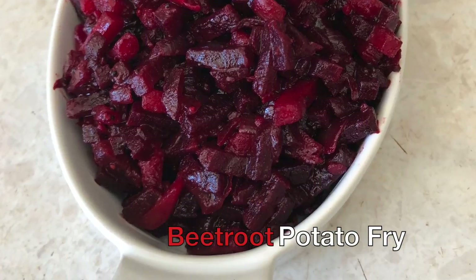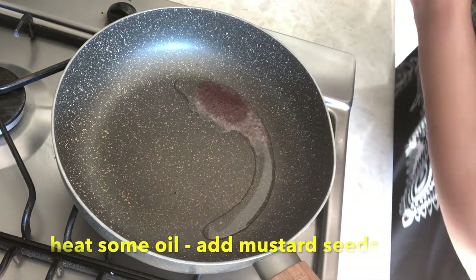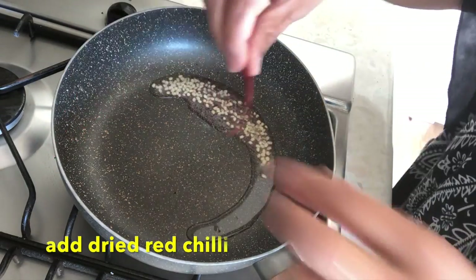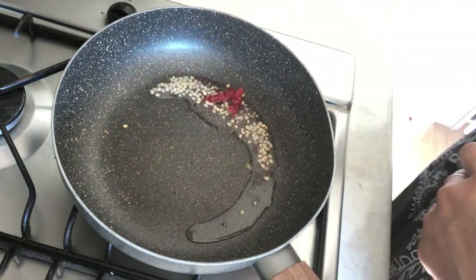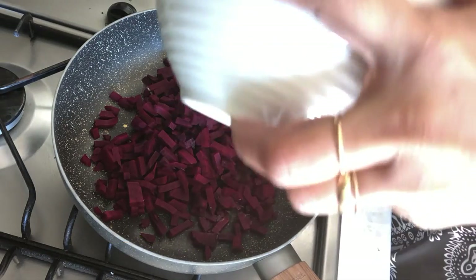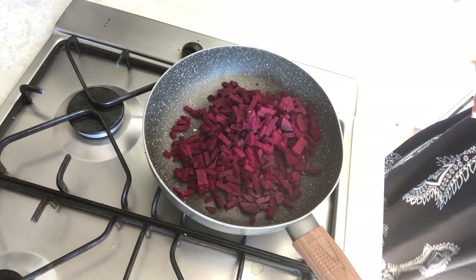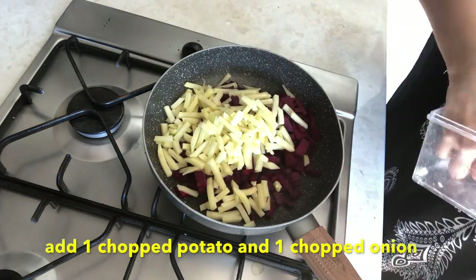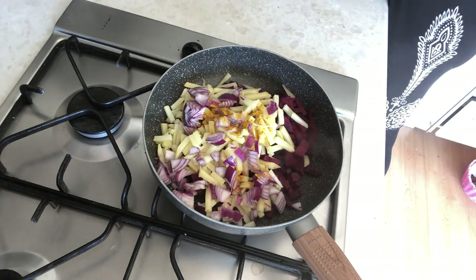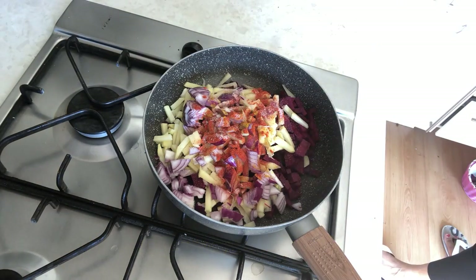The next recipe is beetroot and potato fry. I will put oil in the pan, add mustard seeds, 1 spoon of urad dal, and dried red chili. Then I have two beetroots — cut them, and 1 piece of potato cut lengthwise. Now I will add 1 onion and 1 spoon of chili powder and a little turmeric powder.